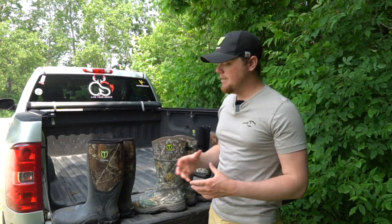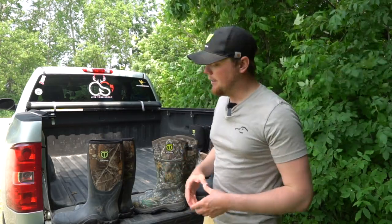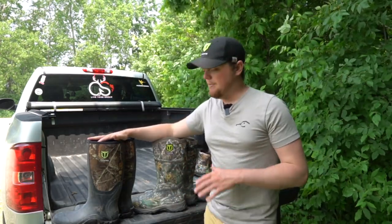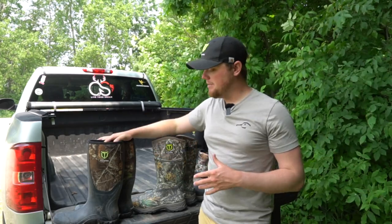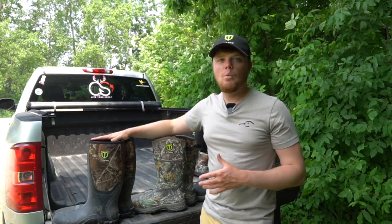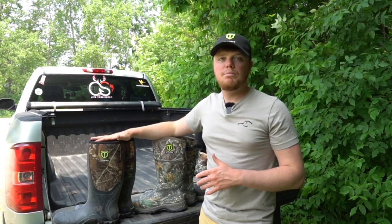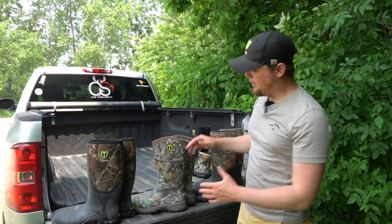I want to talk about the options we have for hunting, starting with our non-insulated pair of rain boots. We call these rain boots simply because they're going to sit a little tighter to your foot — the neoprene uppers hug your leg just a little more than our other hunting boots, and the sole of the boot is going to be a little more snug on your foot as well. If you're going to be doing a lot of walking through muck or tough areas, these are probably the boots you want. If you're doing a lot of walking, insulation probably isn't something you're going to need.